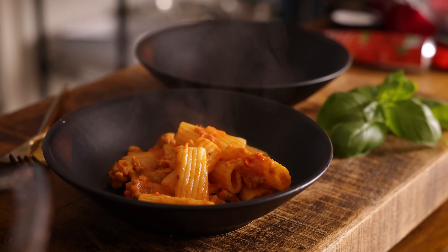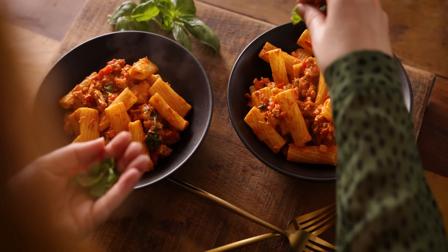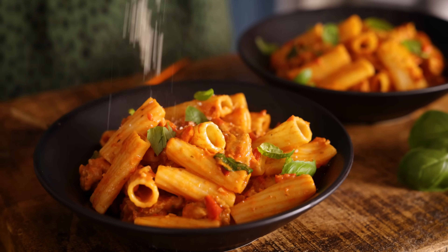Serve topped with some more fresh basil and some grated parmesan. This is such a great recipe with loads of flavours, but it's also really easy to change it up and make it your own.